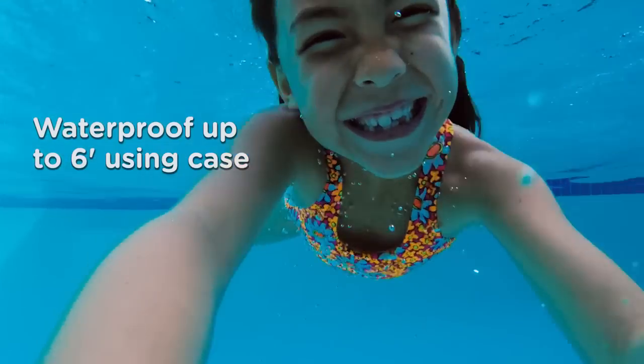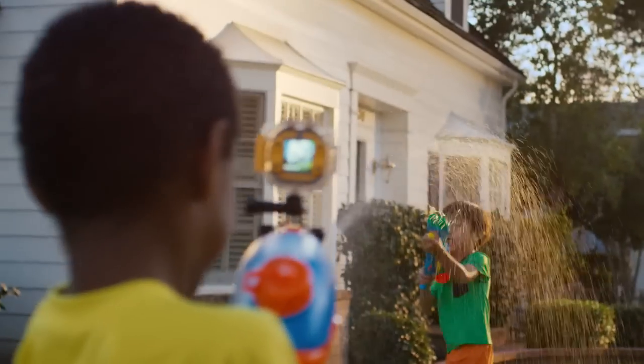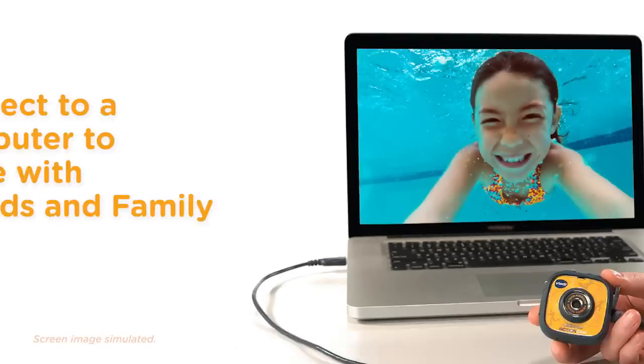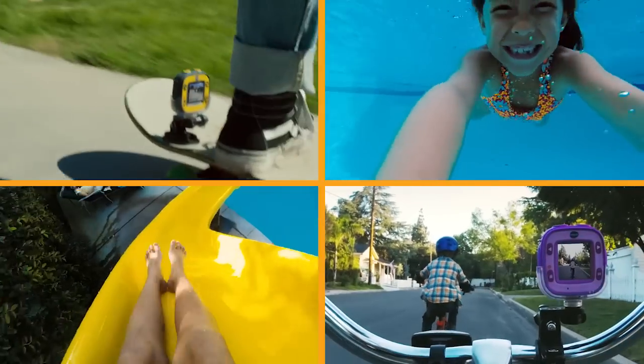The action cam is safe underwater up to six feet deep. Whether they're sliding, swimming, or playing in the yard, they can catch it all and share their fun with you. With all the included mounts and accessories, they'll discover even more ways to film their own adventures.